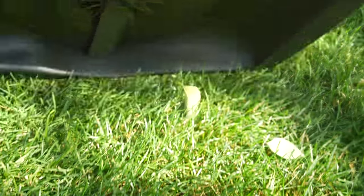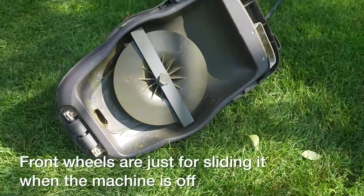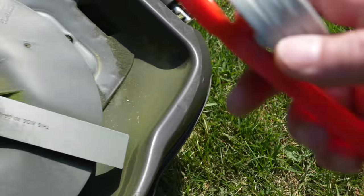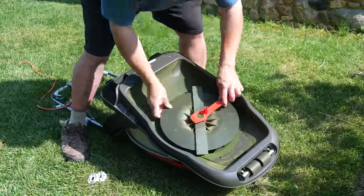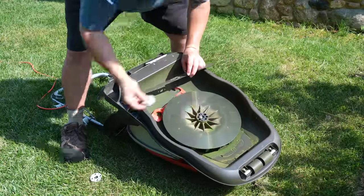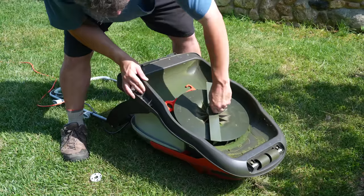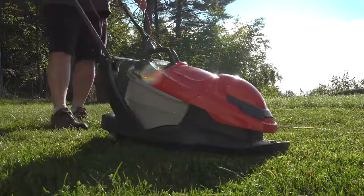Now the surprising thing about this hover mower is that you can adjust the height of cut. On a standard mower you'd raise or lower the wheels, but here you use this included tool to unscrew the blade — these gray discs are actually spacers, and each one gives you around a quarter inch of height. You insert them under the bolt to move the blade closer or further from the lawn. This machine can only cut at a maximum height of about 1.75 inches, which is really short by U.S. standards, but look at the lawn — overall I think it looks very good and doesn't even look super short.